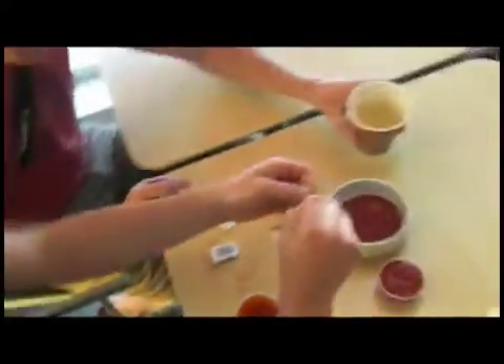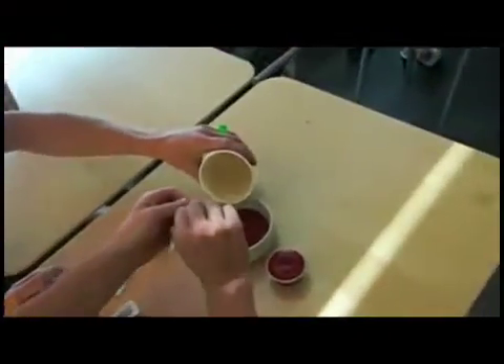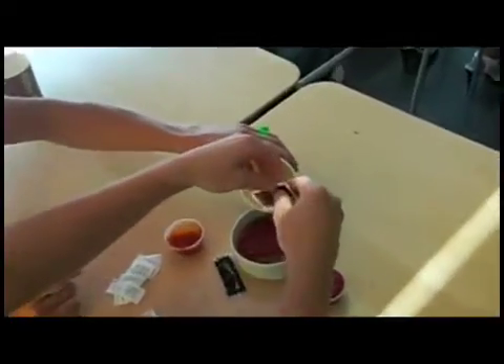Another thing that we have here is hot chili sauce — kick it up a notch. Let's put that right in there. The key is to mix the water and the hot sauce at the same time.